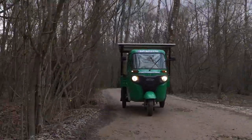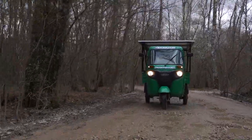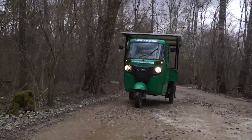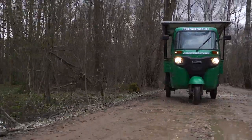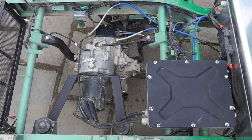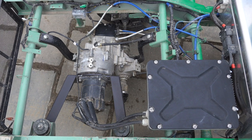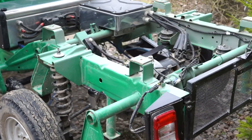Dear friends, the key point I would like to highlight is why this is the best donor for electrification — not some Schmel, Bumblebee, or a Chinese vehicle. First, all the weight is centered on the rear truck, and this weight keeps the entire vehicle from turning over, because there are three points of support, not four as in a car.